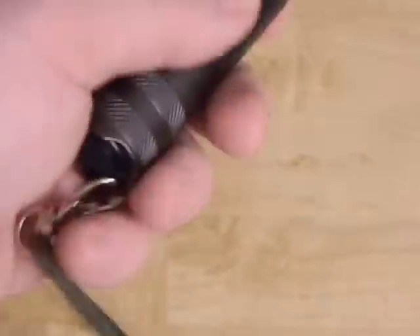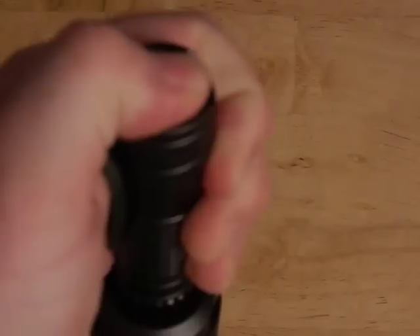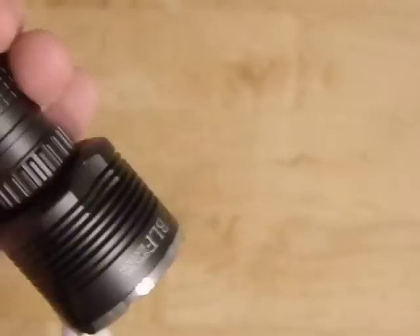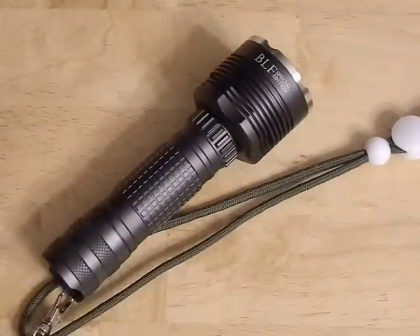It's a reverse clicky, which means the light has to be on and then you can switch modes with a half press. There is no momentary-on feature with a reverse clicky. It takes a single 18650 battery, but it will not fit every battery — a lot of protected batteries are too long. There are places you can buy extended tubes if you want to use the longer protected batteries.